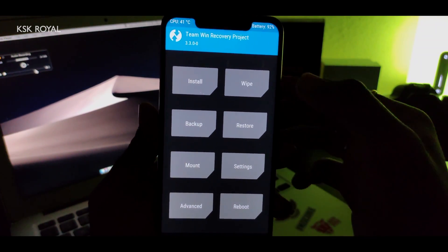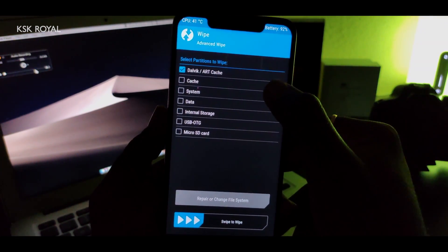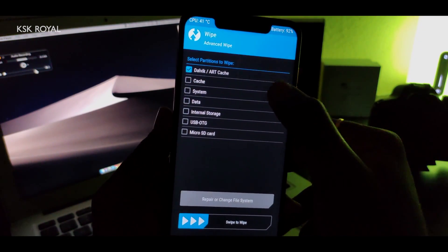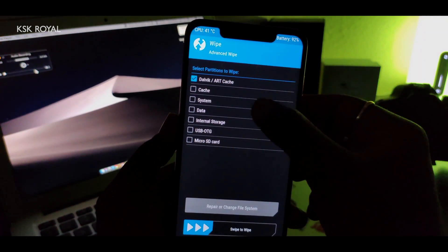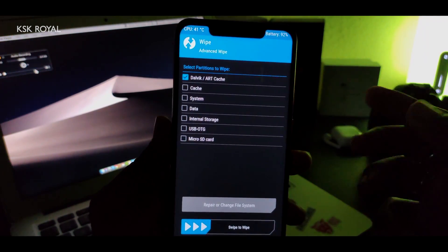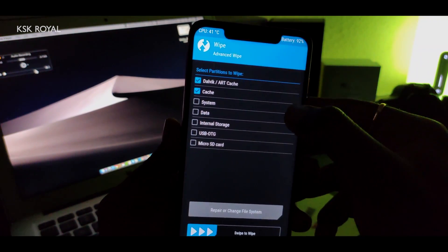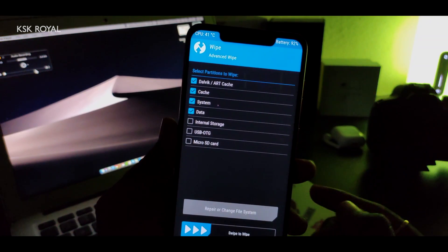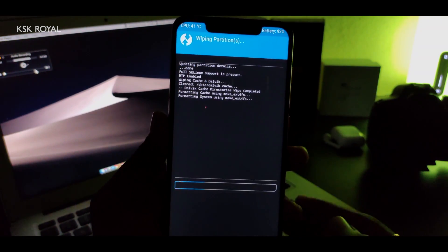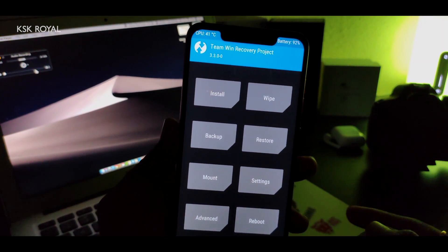Once inside TWRP recovery, click on Wipe, then Advanced Wipe. For some reason there are touch issues with the latest version of TWRP — just give it a few seconds. Select these four partitions but do not select Internal Storage, then swipe to wipe. Once you swipe to wipe, we are good to go.